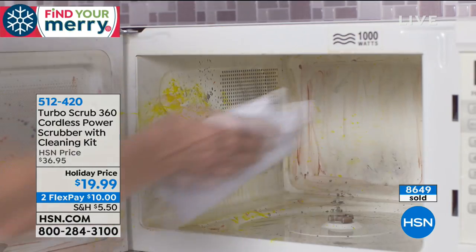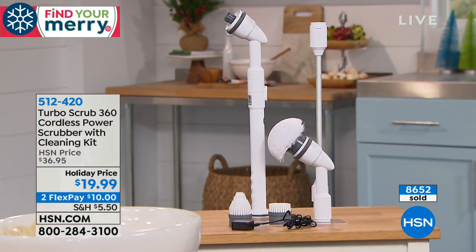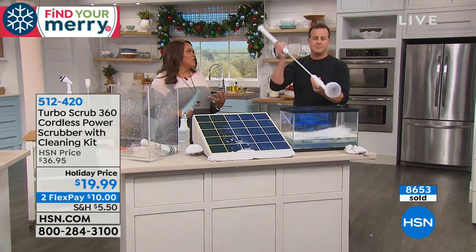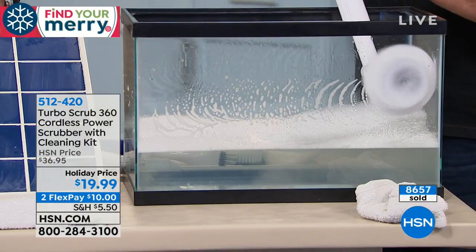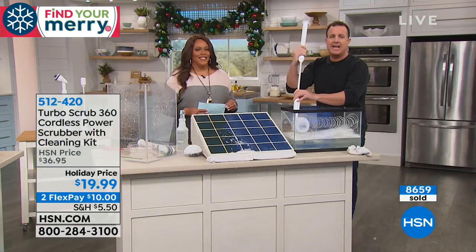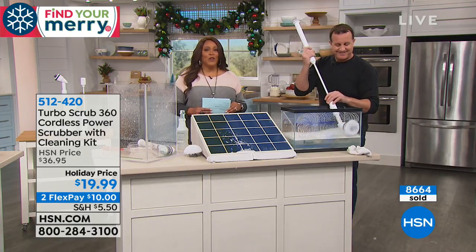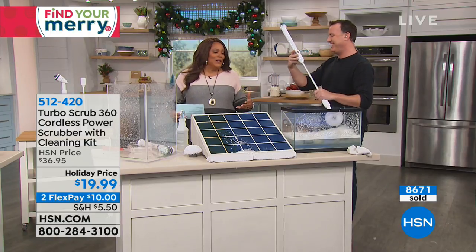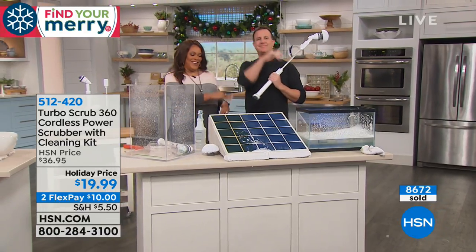It's a wonderful gift to give to anyone who loves a clean home but doesn't want to do the heavy lifting. Three different scrubbers, the extension pole — you're saving time and saving money. Get cleaning tools that are going to make your cleaning life a lot easier. Start cleaning the easy way. Thank you, Michael. You're always a pleasure.